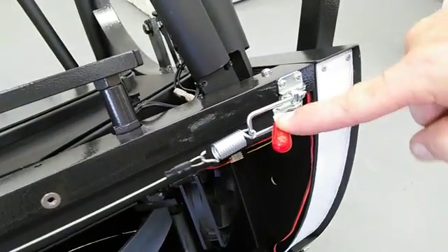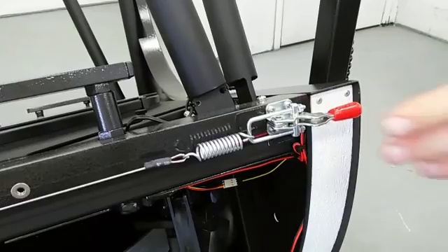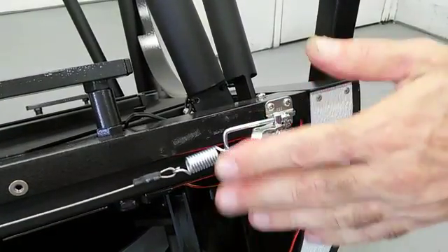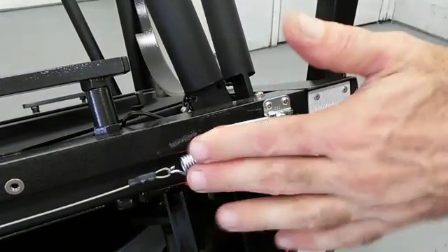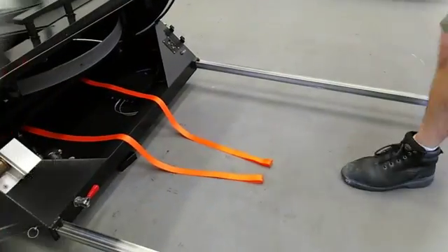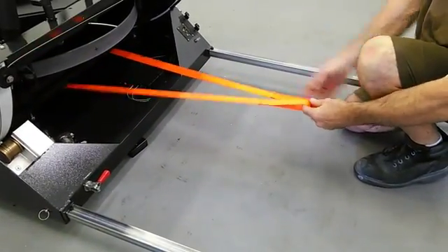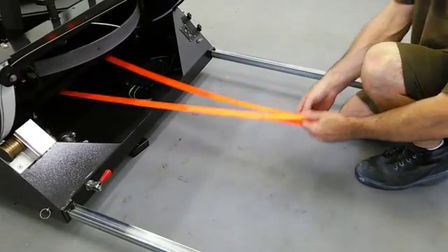I'm showing the disengage lever for altitude. Before you pull the scope down with the winch, you want to make sure that this is disengaged. I've pulled my straps underneath the scope, again making sure that they're not twisted in any way.